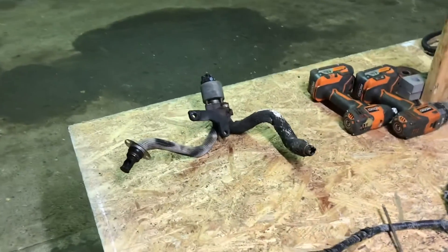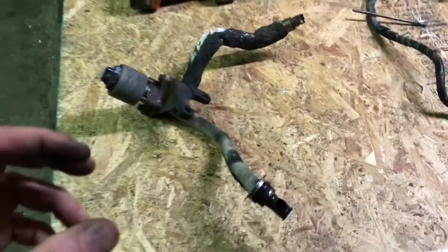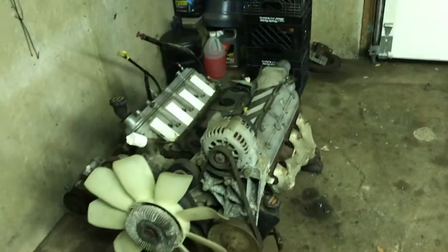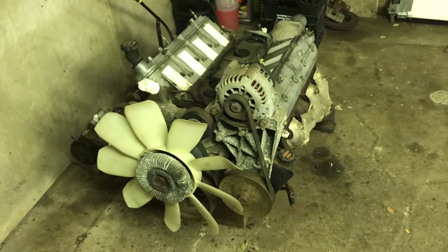I did it the hillbilly cheap way. They make nice kits that include a nice machined billet cap for the exhaust and a little cap for the intake, but we ain't rich over here. So anyway, that's how I went about doing the EGR delete, so I figured I'd include that.